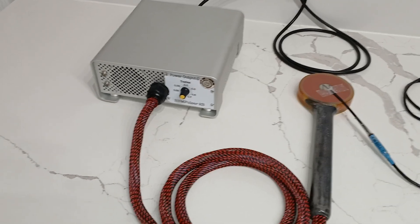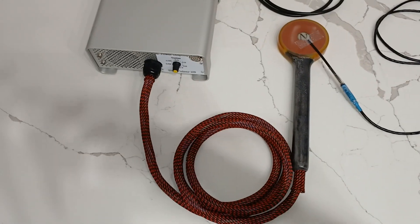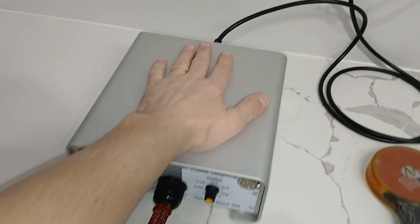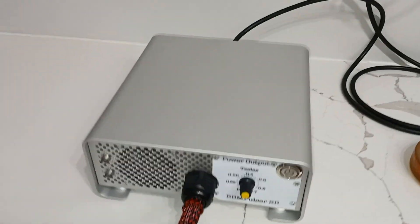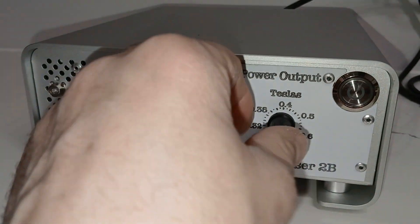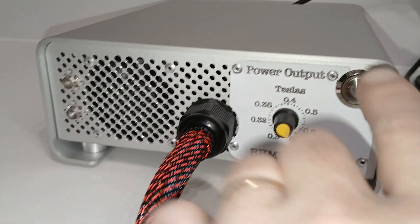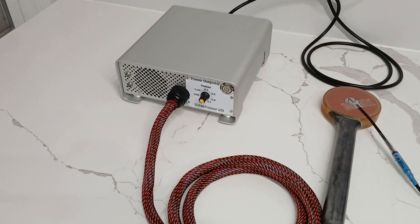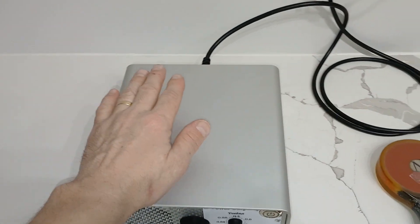This time I'd like to show you the 0.7 Tesla BBM Pulsar 2b — one of my smallest models. Let me put my hand over it; as you can see, it's just a little bit larger than my hand. It's got a power adjustment down to 0.3 Tesla and you can smoothly increase all the way to 0.7 Tesla. It has power on/off, pulse, and protection LED — I've marked them here. This is the first prototype.